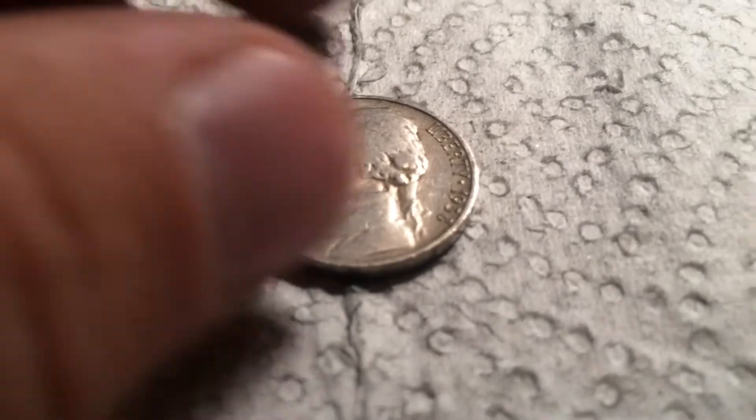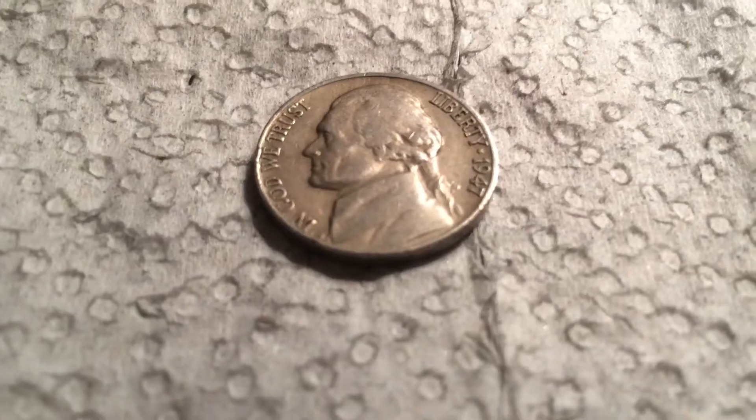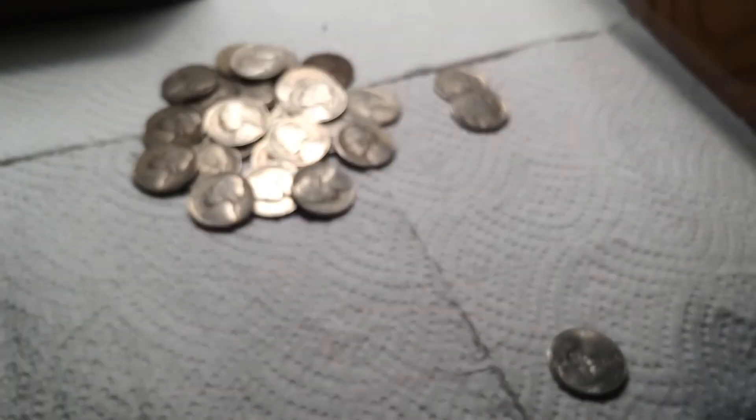Couple rolls later, we have a 1938 — so that could have been a Buffalo Nickel year. Let's see the mint mark: Philadelphia. Still pretty cool. That's 22. Last roll, we have one more Old Jefferson — a 1947 Denver. That's 23, and the box is empty. Here's everything I got, and I'll see you in the wrap-up.